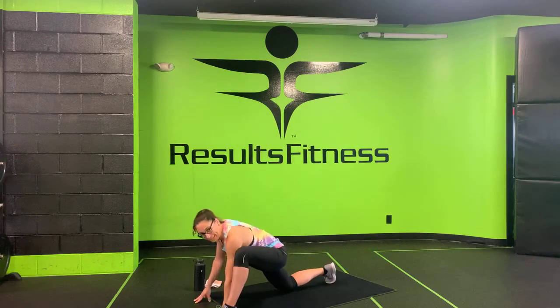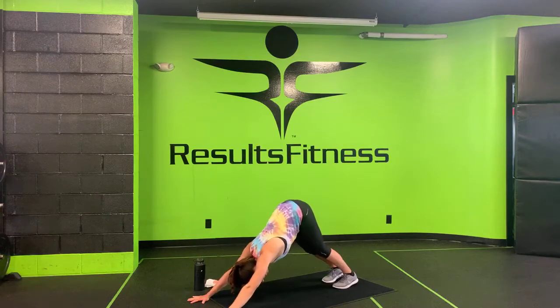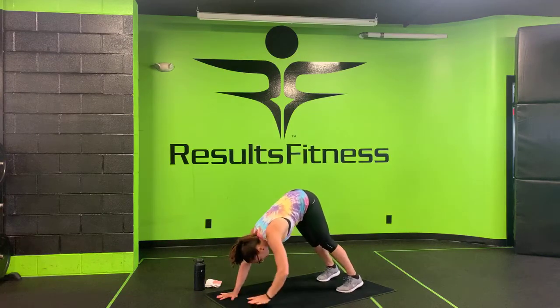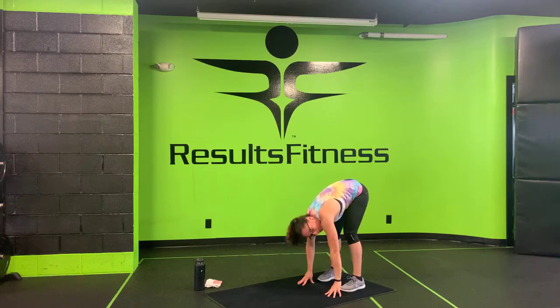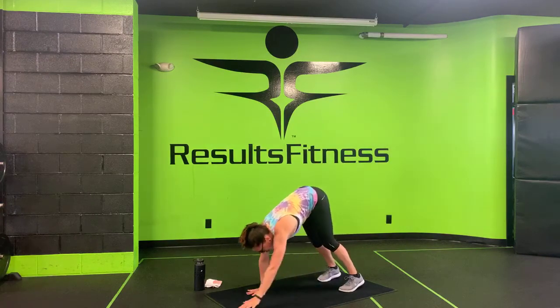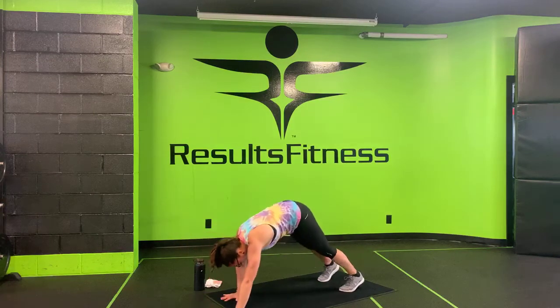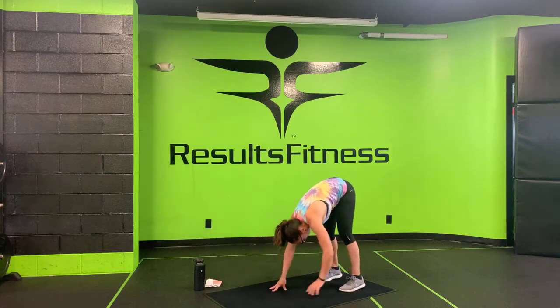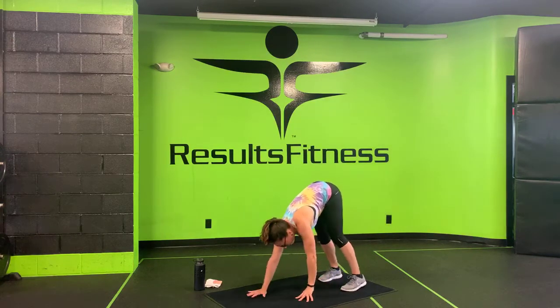Go ahead and clamp that hand, pick up your back knee, and step back to your downward facing dog. Then walk your hands back towards your feet for an inchworm, keeping your legs relatively straight. Hang out back there for a moment, then walk yourself back out to your high plank. Keep those legs straight — walk your hands back towards your feet for a little hamstring stretch, then walk back out to your high plank.